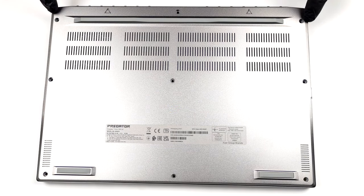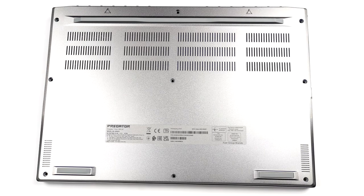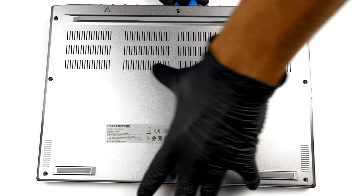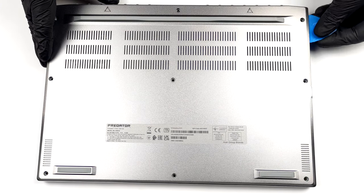Hello, this is Laptop Media, and today we will show you how to open the Acer Predator Triton 300 SE and what's inside of it. Taking this laptop apart requires the bottom panel to be removed. You can do so by undoing 9 Torx head screws and prying the panel with a plastic tool.